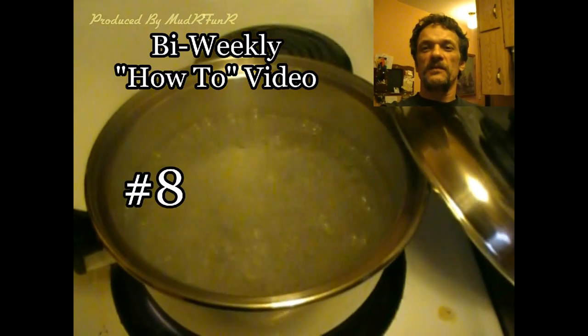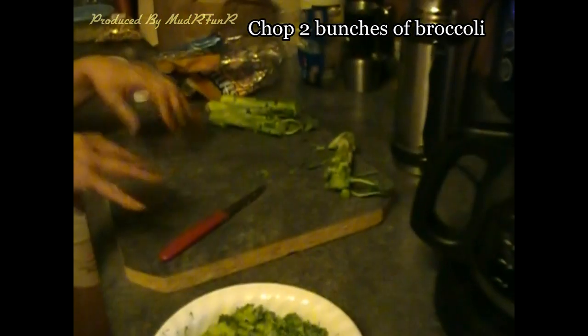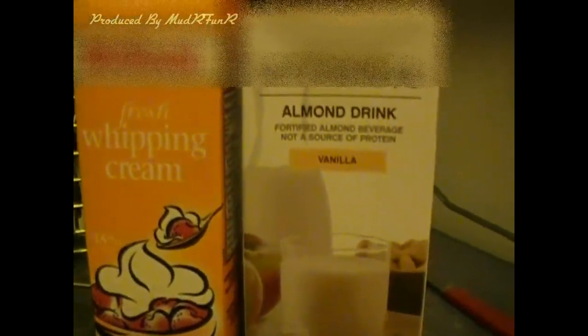Today's how-to video is how to make a quick, simple broccoli soup. So far it's just the broccoli in there. Just turn the burner down to about medium, five. Usually we use just regular cow's milk, but today we're using some whipping cream and some almond milk.